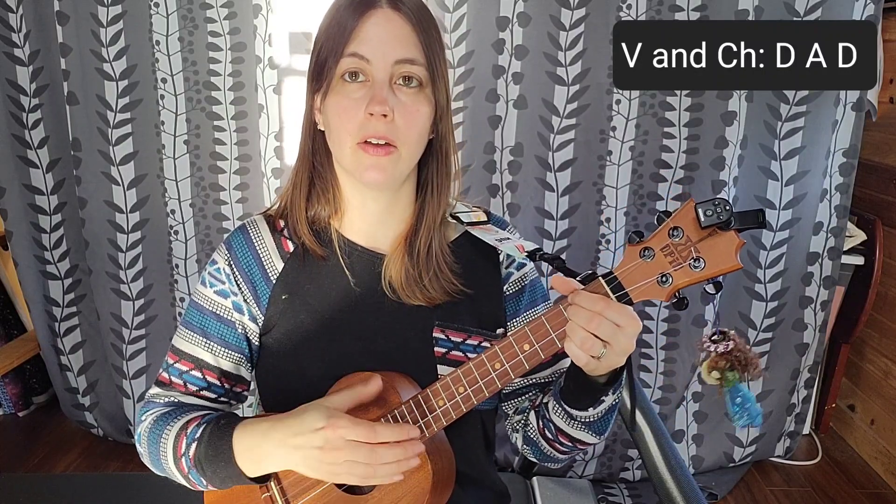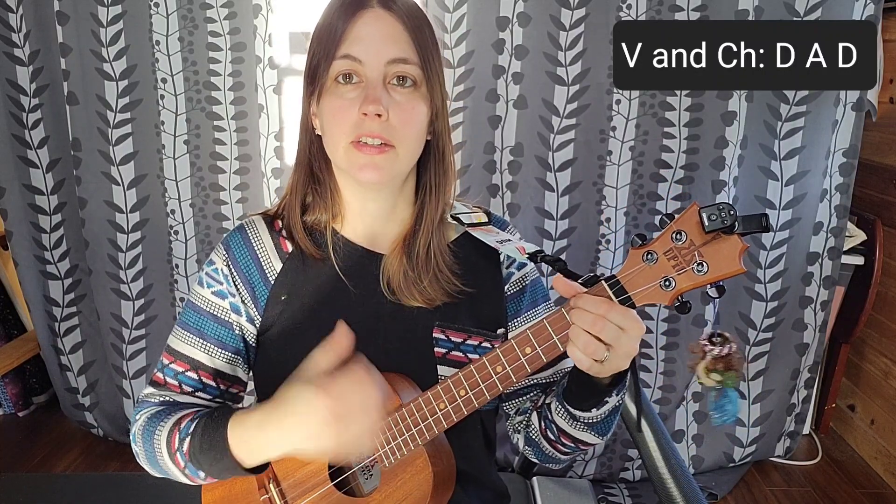Let's break down that Bo Diddley strum pattern a little bit more. It's down, down, up, up, down — and again I'm doing a little bit of left-hand muting to add to that syncopation.